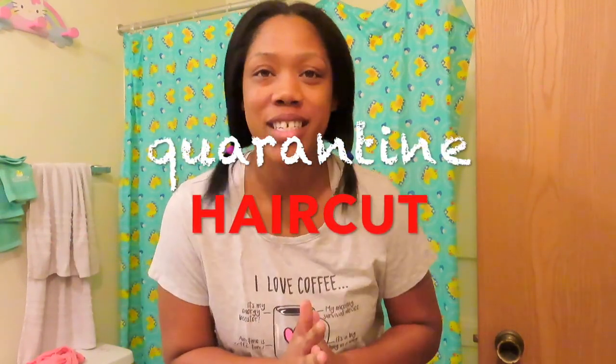Hey guys, welcome back to my channel. Today I'm doing what everybody else is doing — the quarantine haircut. My ends are terrible, probably because of my straightener. After I do this I'm vowing to not use my straightener so much, to take better care of my hair, and to not let Ari pull my hair all the time. That's what's brought me to this point.